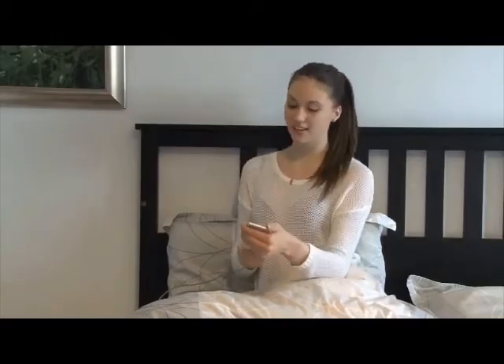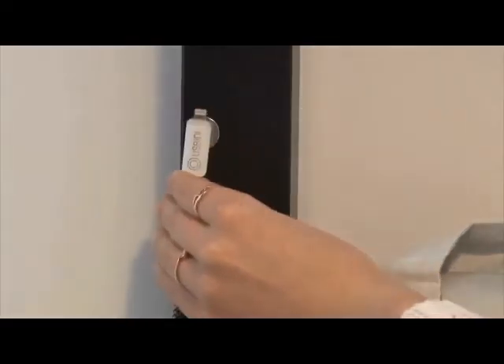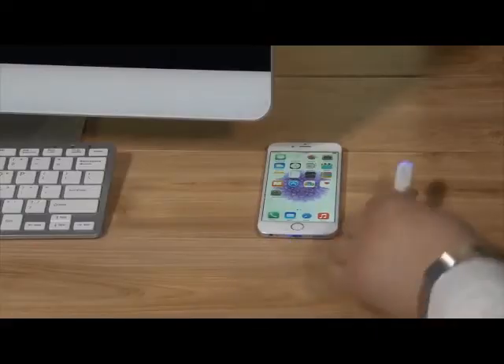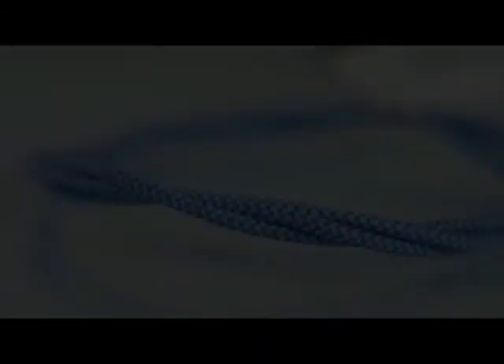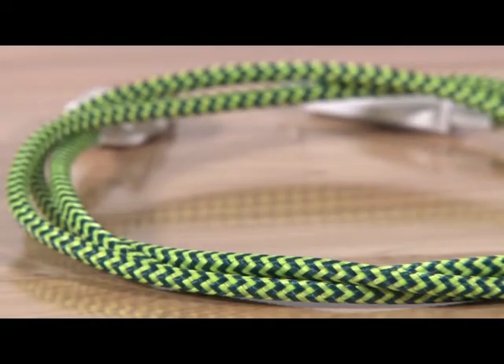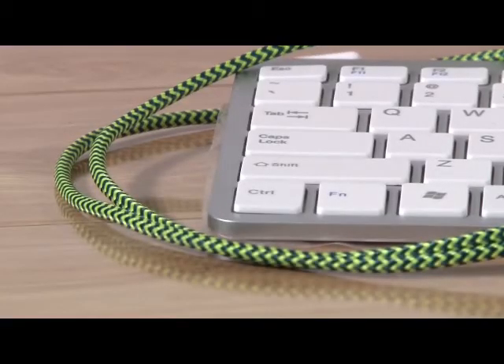Store U-Speedy using its magnetic ends next to your bed, in your car, on your desk, or behind your desktop. Each U-Speedy cable comes with a durable and colorful braided exterior, so no more frayed or tangled cords.